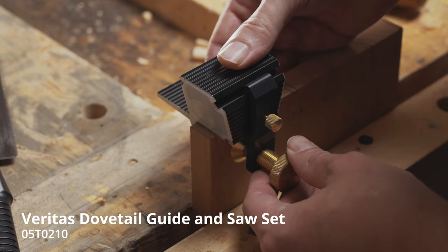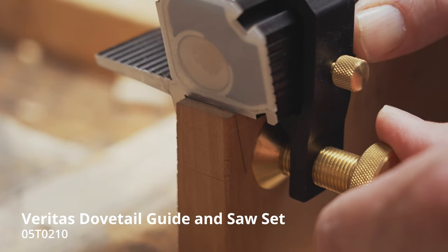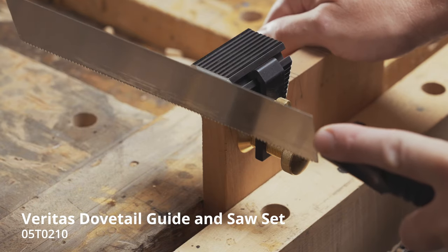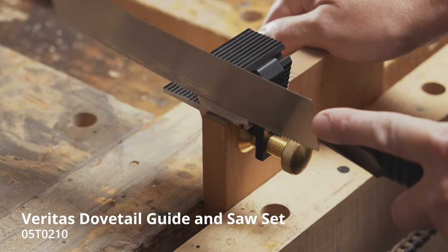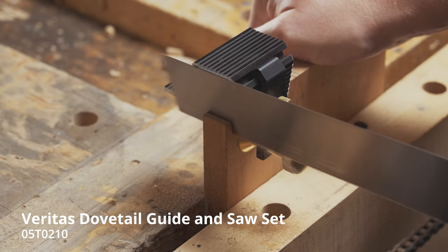The dovetail guides hold the saw in the correct location and at the correct angle for a perfect cut. Embedded three-quarter inch rare earth magnets keep the saw aligned, and guide faces of low-friction UHMW plastic permit it to run smoothly.